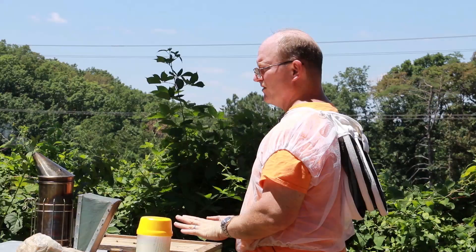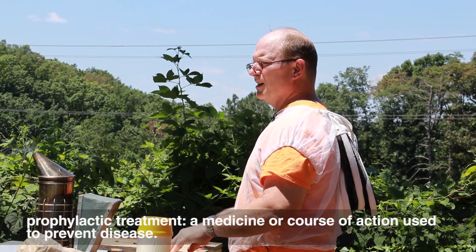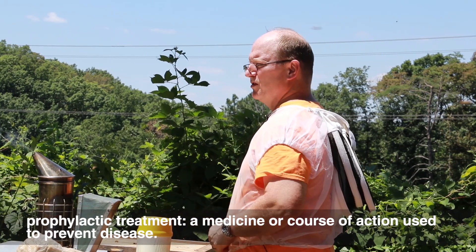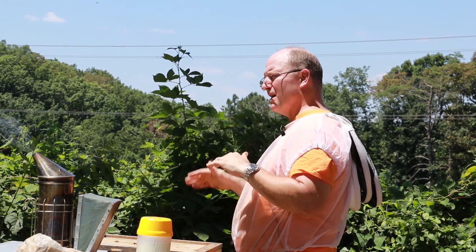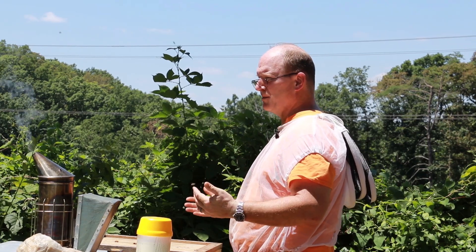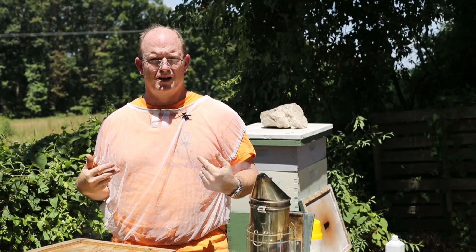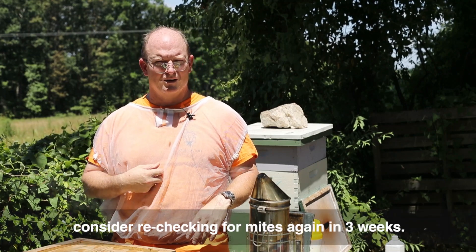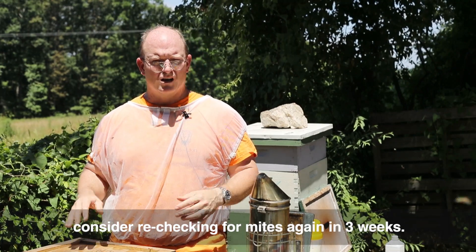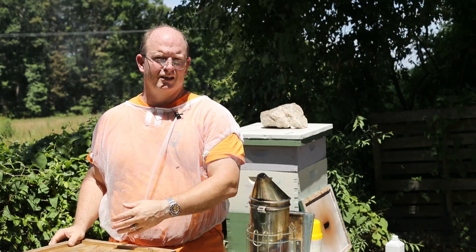This hive right now does not require any treatments and I don't really need to do a prophylactic treatment at this time. But I certainly want to come back as the bee population declines throughout the summer — in a couple of weeks — because the mite population is going to continue to increase. Also, other beekeepers in my area may or may not be treating for mites, and they can give their mites to my bees. So I'll come back in about two or three weeks and do another mite count.